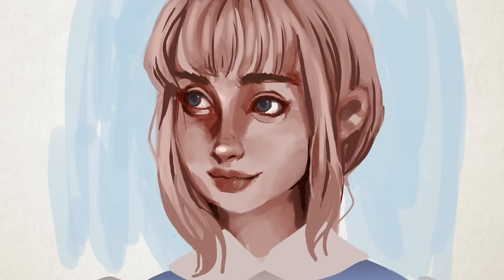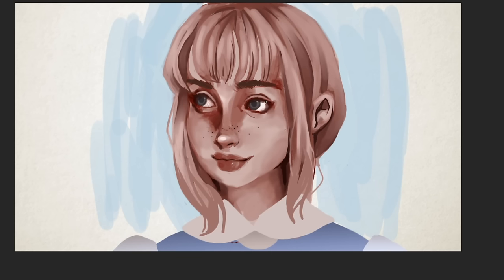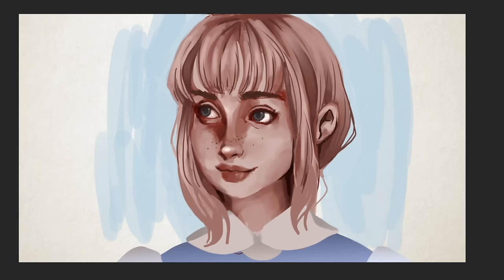I noticed I was falling into the tendency of making her eye socket look way too dark. I kept checking in with my reference image of myself and noticing that I was making the shadows really severe. I intentionally took a new reference picture with more muted and general lighting — not so pointed, not so directional — and I still was very tempted to make it look very directional, so I had to ease up on that.